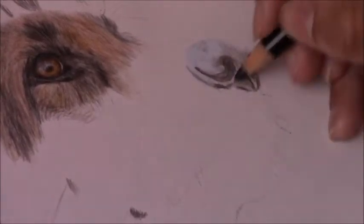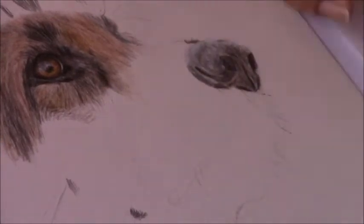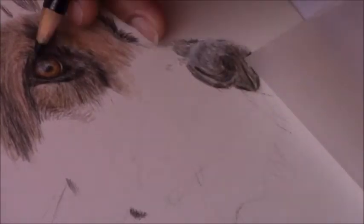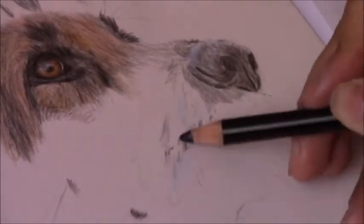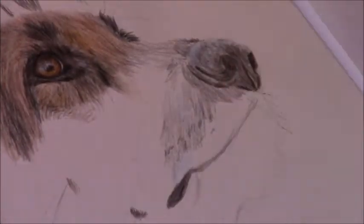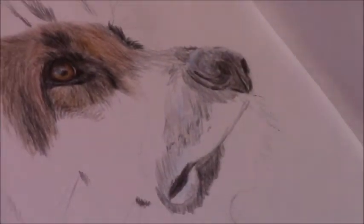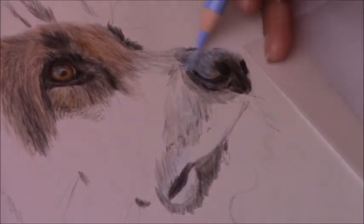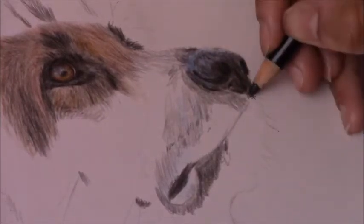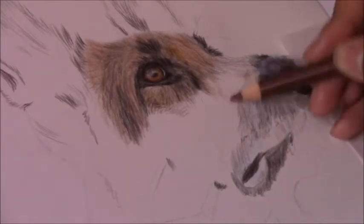Now I'm moving on to the nose. I'm paying very close attention to my reference photo — looking at the darks and the lights, the shadows and highlights. It's very important to remember that some highlights will have color in them. In this reference photo, the highlights had a shininess with blue in them, which I had to bring into the drawing. So wherever the highlighted areas are on the nose, or where the shiny wetness of the nose or eye is, I put a bit of blue rather than plain white.